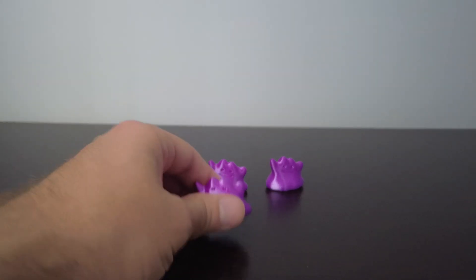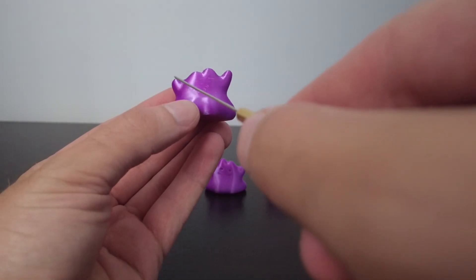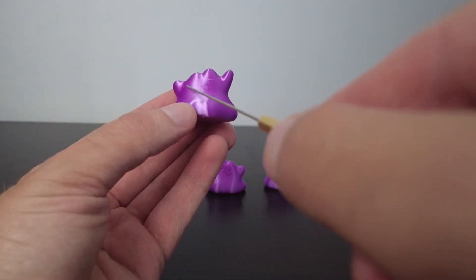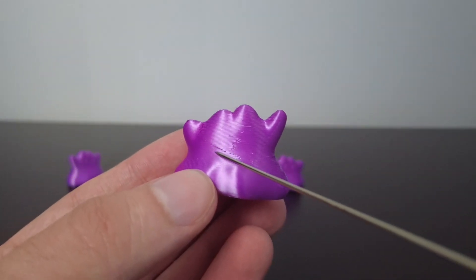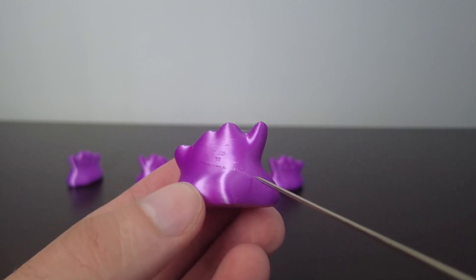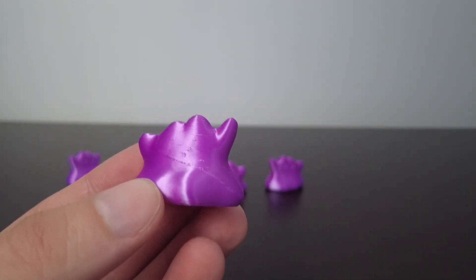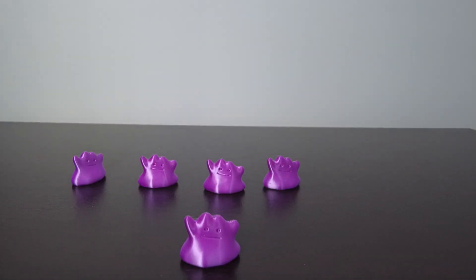I have 3D printed the Ditto where I placed the seam. Let's take a look — you can see there is a seam on his back exactly where I put it with seam painting. You can really see where that seam is. You wouldn't actually want this, but remember this when you're doing 3D prints and maybe you want to put a seam somewhere specific. Hope this video helped — thanks for watching.